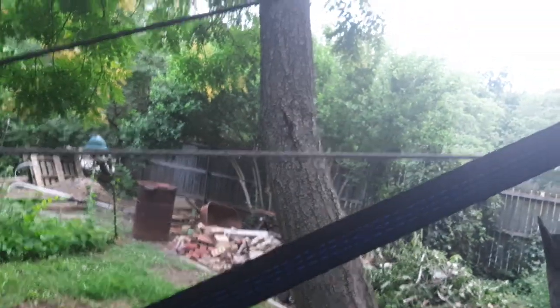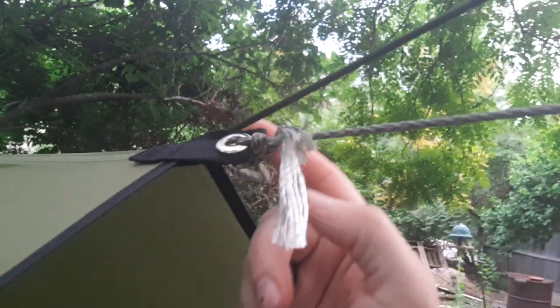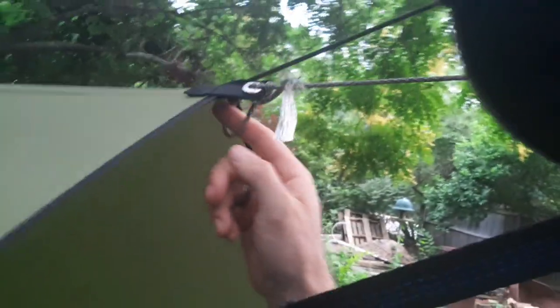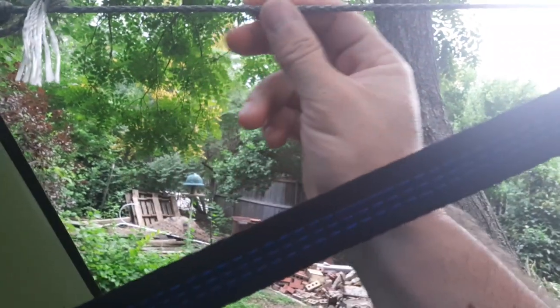I got my Goldberg paracord, which I messed up because I didn't put it through here — I just went straight underneath. So I went ahead and tied some other paracord that I've had for a while, and I just tied it straight into that loop right into the tree.